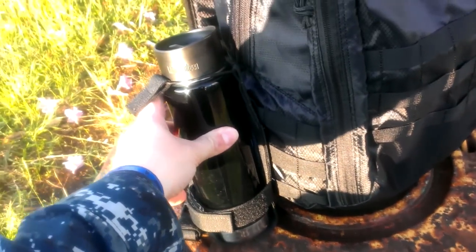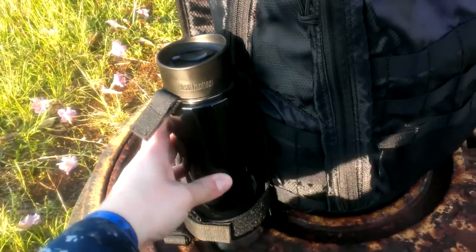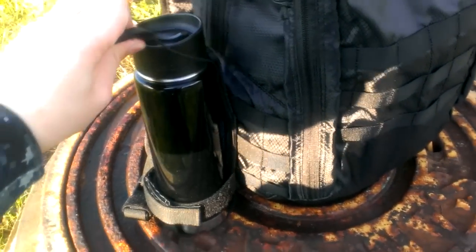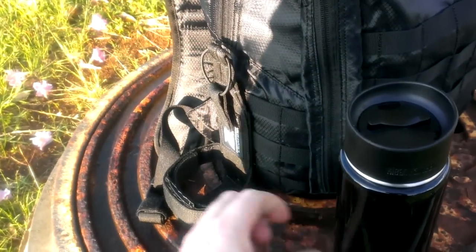So this is the ITS Zulu Nylon Skeletonized Bottle Holder. It can hold many different types of bottles from many different companies.